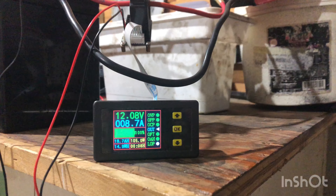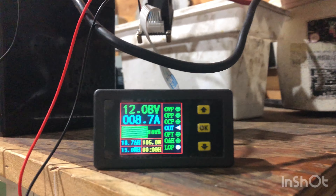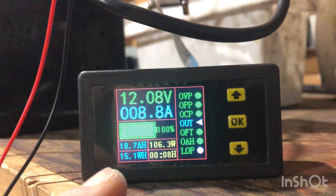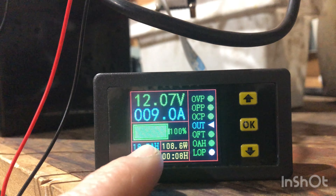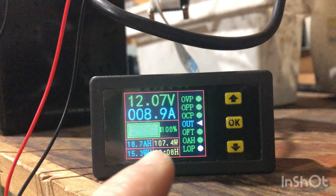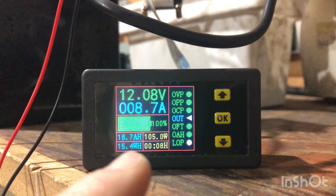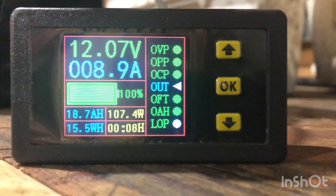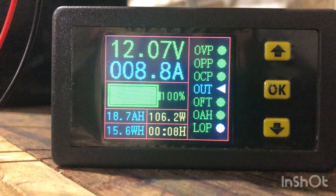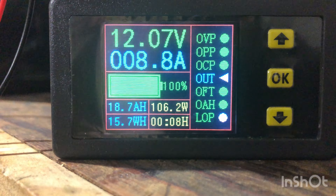I've got my battery monitor here set up at 17.5 amp hours, which would represent drawing this thing down to 50%. We're going to go ahead and start the test here and see if this will even pull these loads on this cheap inverter — I think it should. We've got the fan running, put it down to speed 2 to eliminate noise, and we've got the curling iron on. We are drawing about 6 amps.